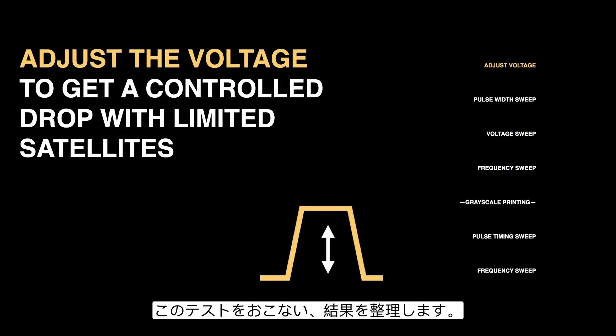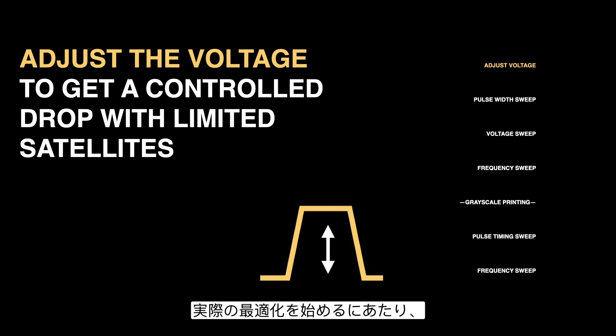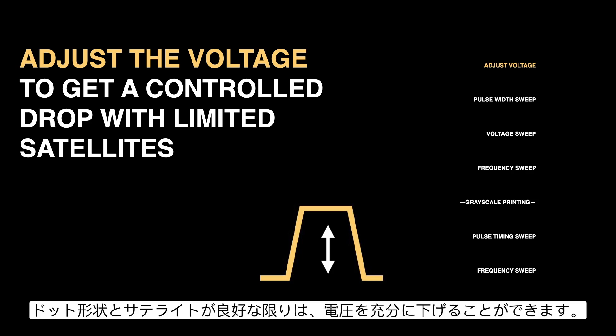We'll take this test and keep it in mind — are we looking for higher speed, more satellites, or do we need slower drops with fewer satellites? To begin the actual optimization, we're going to bring the voltage back down to the point where we get controlled jetting of a nice-looking drop with limited satellites. With just about any waveform and ink, you can lower the voltage enough to reach this level.